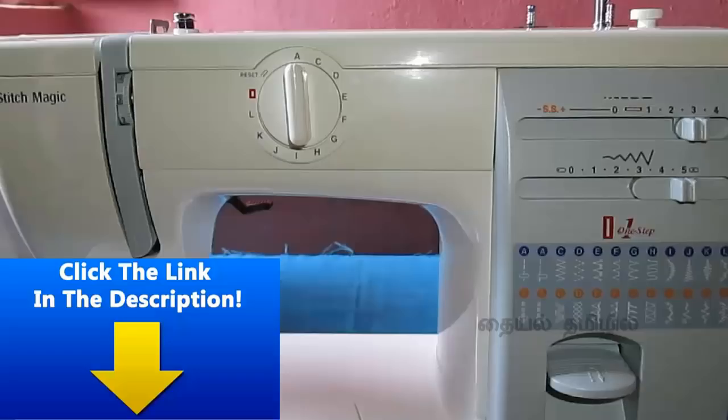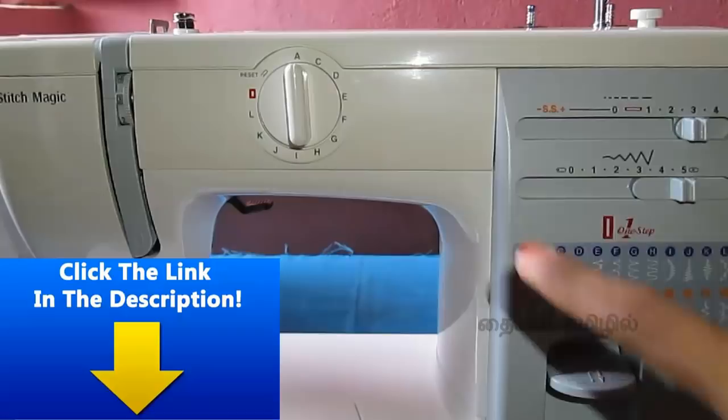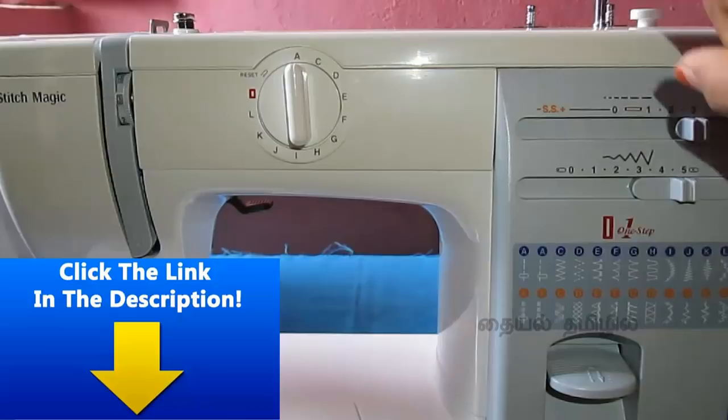First, we are going to connect the machine. Let's see how many parts there are. As I am going to unbox this machine, I will upload the video — you will see the link in the description box.